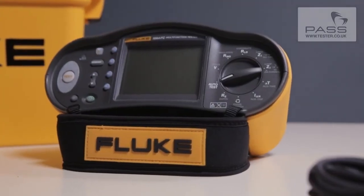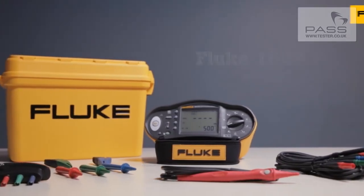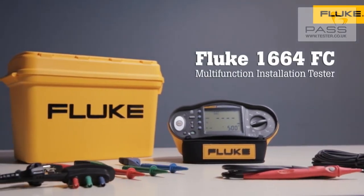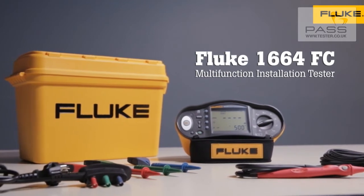The Fluke 1660 series multifunction installation testers meet local testing regulations, protect appliances from damage, and enable wireless data sharing and storage. Contact your local Fluke representative to learn more.